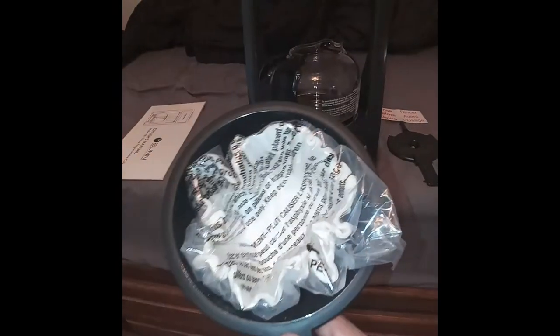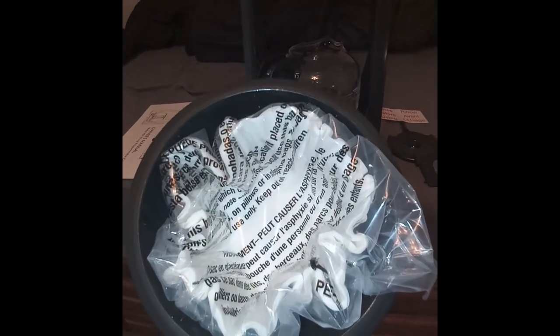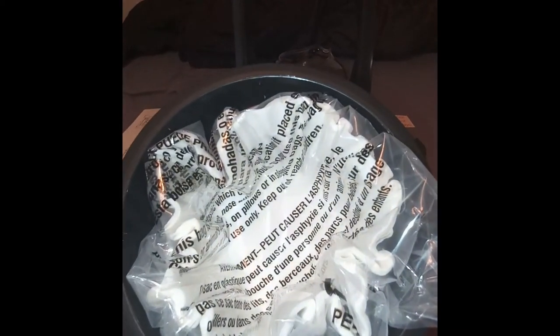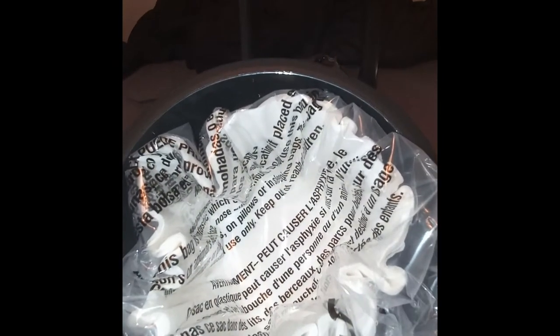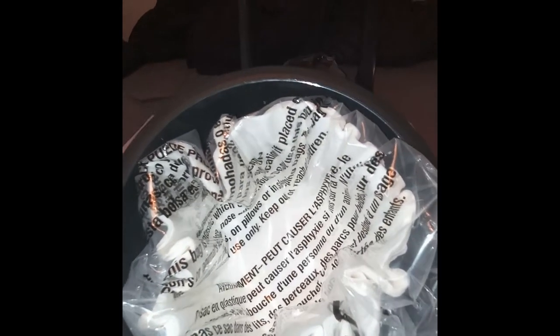Inside the hopper comes a package of Bunn coffee filters. This coffee maker, and all Bunn coffee makers, require a special coffee filter. You can buy a permanent metal filter, but right now it's cheaper to just use these. These are a little higher and better for your Bunn — you won't have any spillover if you use these filters.